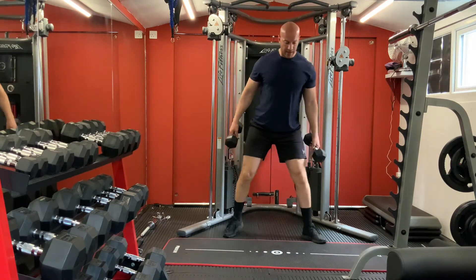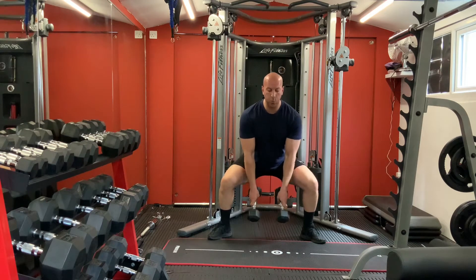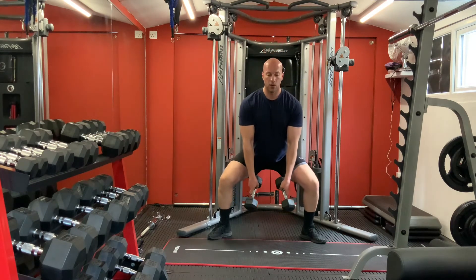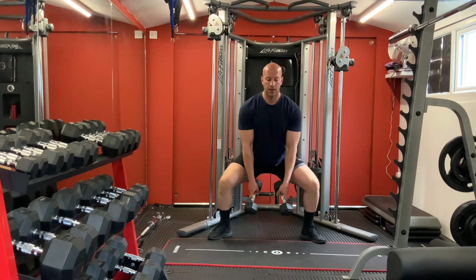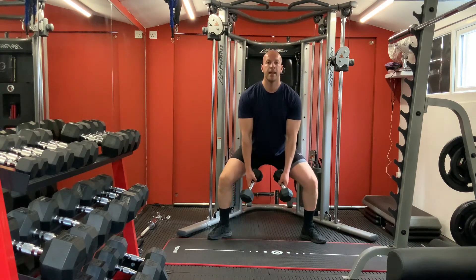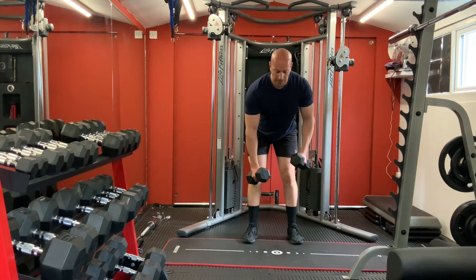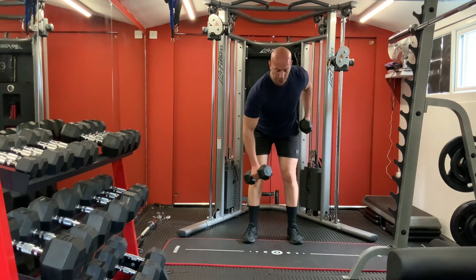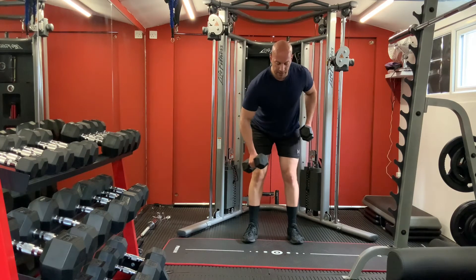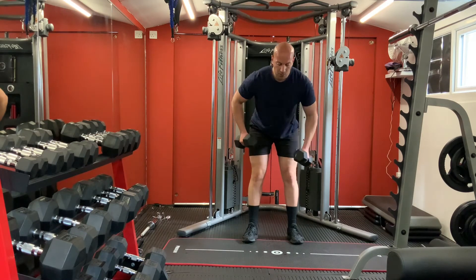Same - we start first with your squats. Legs wide, waist back, go down and press. One, two, three, four, five, six, seven, eight. Alright. Now for your back again - lean forward, hold both dumbbells. One, two, three, four, five, six, seven, eight, nine, ten. One, two, three, four, five, six.